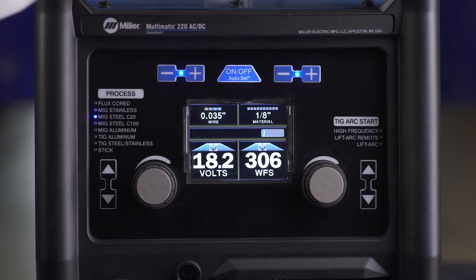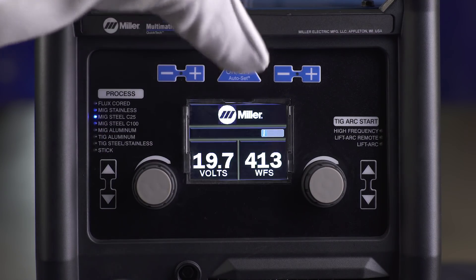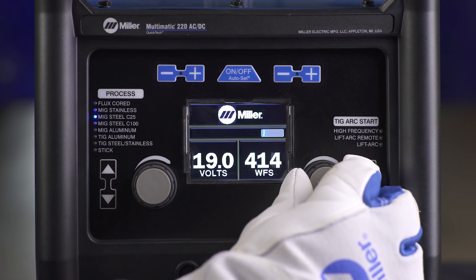Finally, select the wire diameter and material thickness if you are using the Auto-Set Elite feature. Or, if you are using manual mode, adjust your voltage and wire feed speed. As a guide, a parameter chart is located inside the side door.